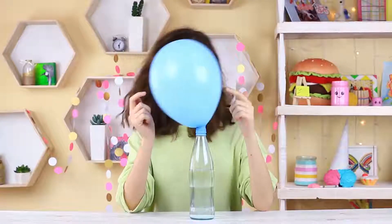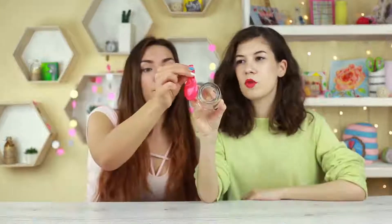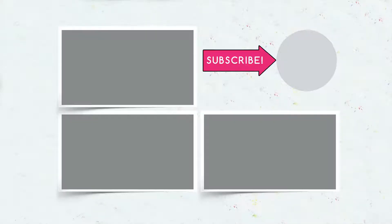We hope you liked these smart balloon life hacks. Now you know how to inflate a balloon without blowing, or pierce it with a sharp object without it popping. Subscribe to Troom Troom and hit like!